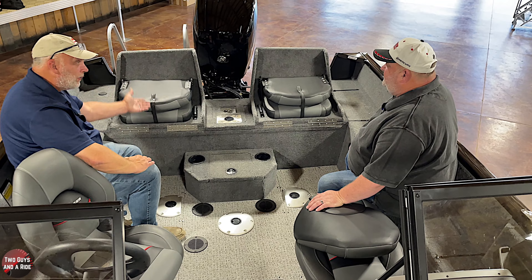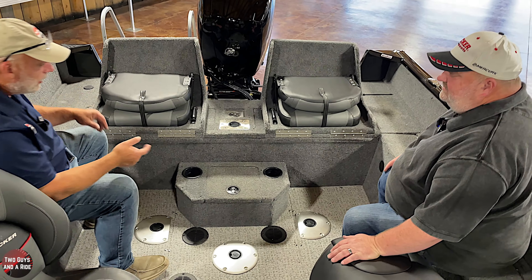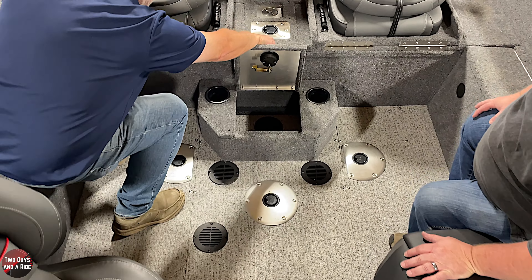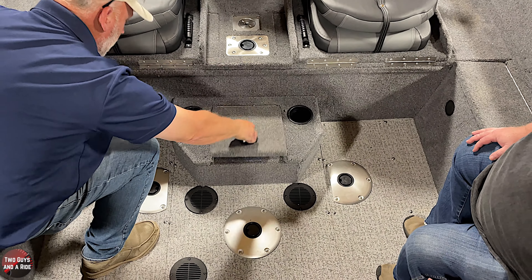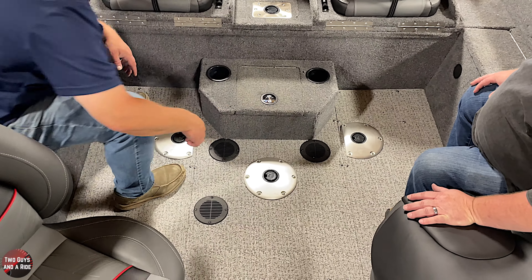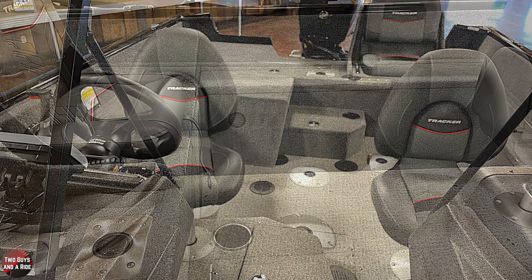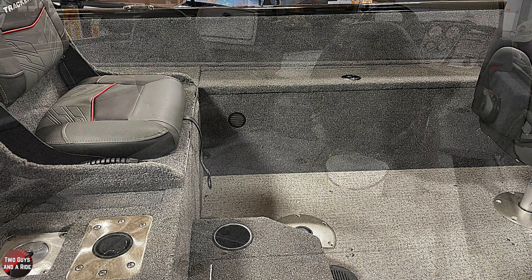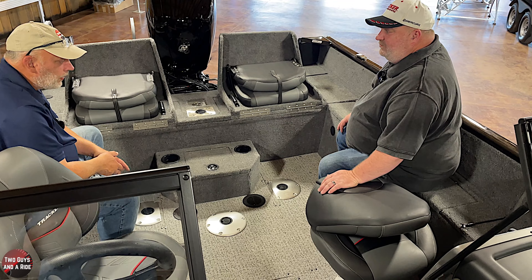When the seats are folded up, you get cup holders, though they're covered when closed. Down here there's extra storage — I'd probably put fishing plastics in there. Those are vents for the floor. If you get any moisture underneath — from water skiing, people dripping wet, or rain — any moisture under there has a chance to vent out.